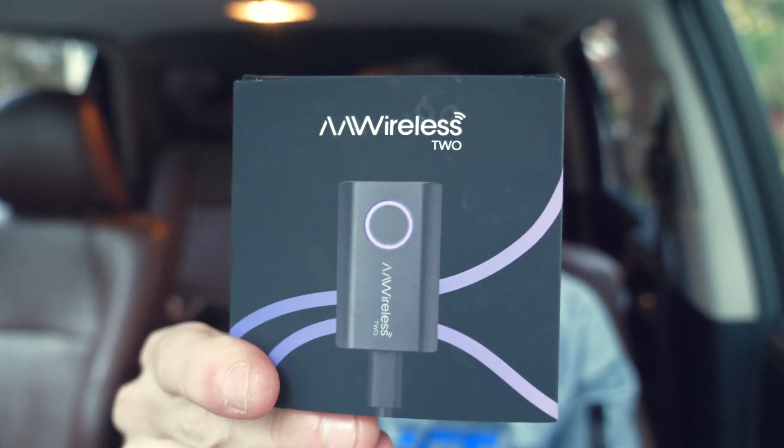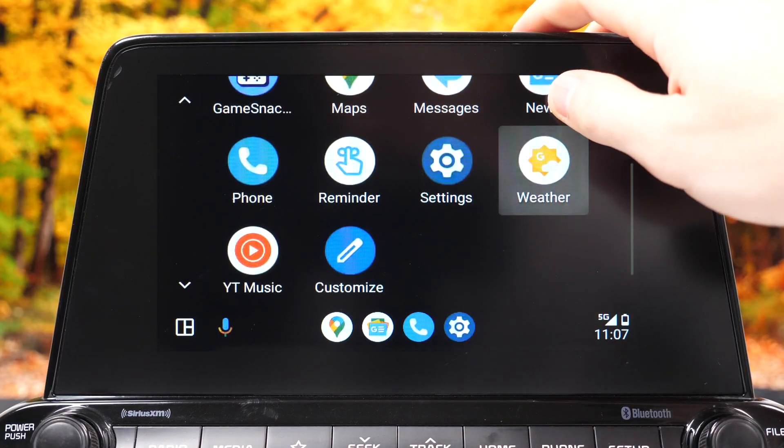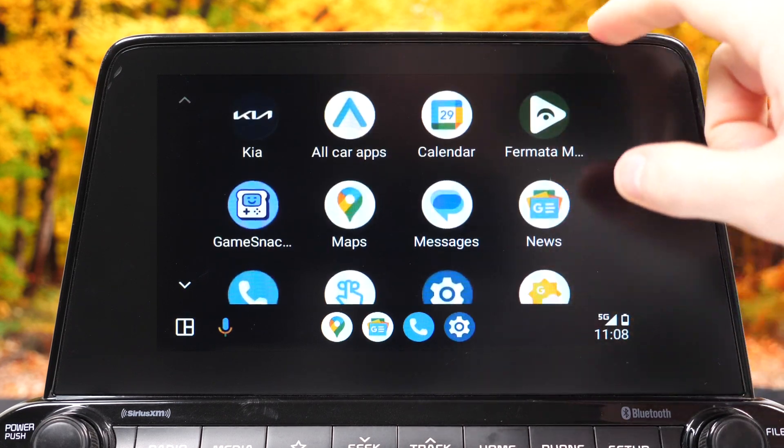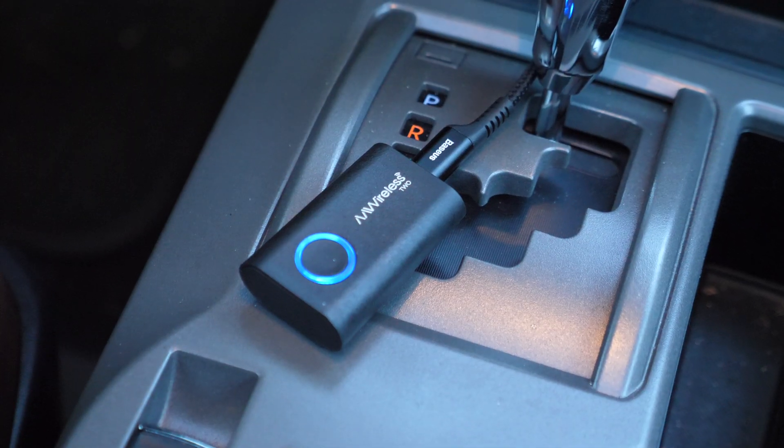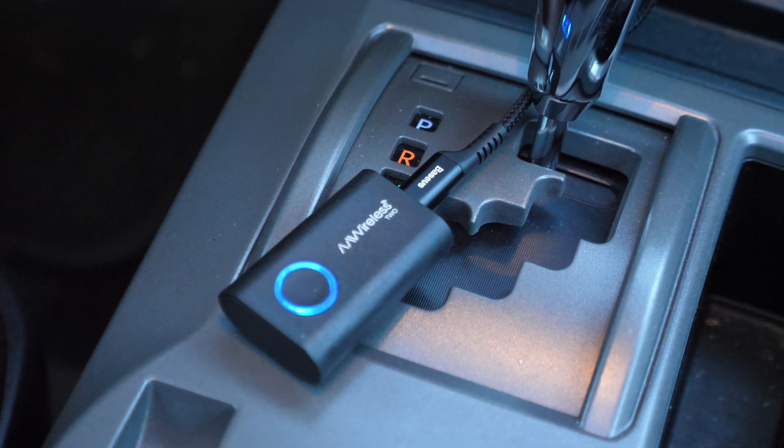Hey everyone, Simplify Tech here, and I think I found the best wireless Android Auto adapter. It's the AA Wireless second generation. This basically eliminates the need for cables to pair your phone with your infotainment system — so if your car has Android Auto, you don't need to plug it in anymore every time you want to use it. Keep watching because I'm going to show you why AA Wireless 2 is the best adapter on the market.